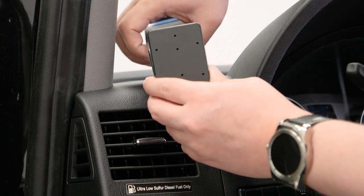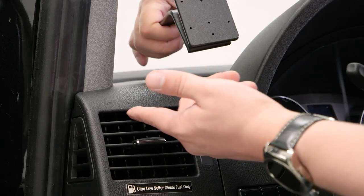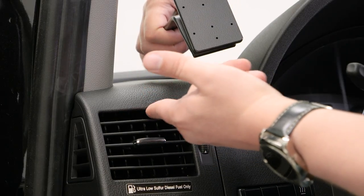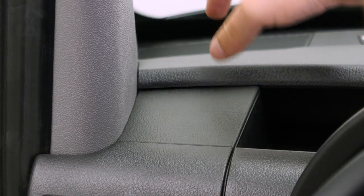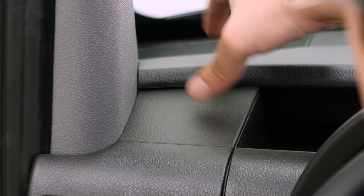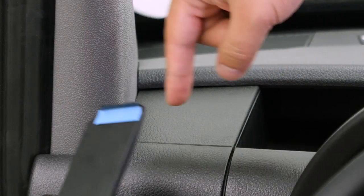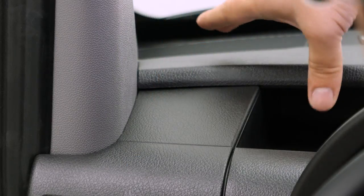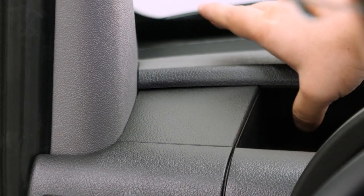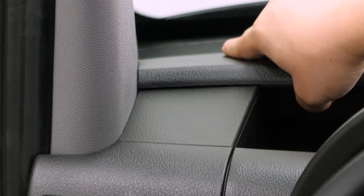This mount is going to hook into two different places. The first is just under this lip here at the top of the vent, and the other is back here — there's a seam between these two sections of the top dash. That's actually the one we're going to start with, so we're going to take this upper edge.